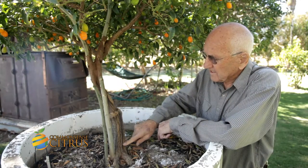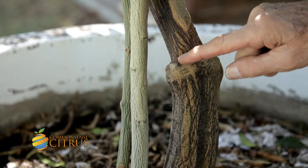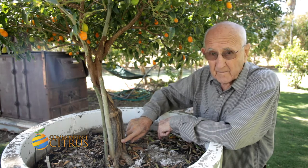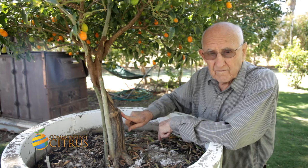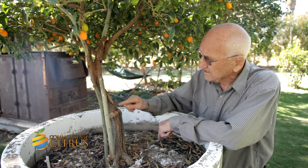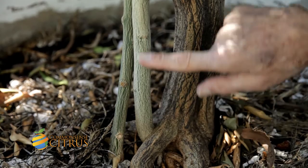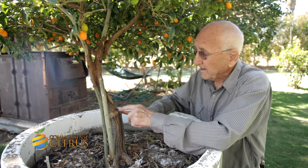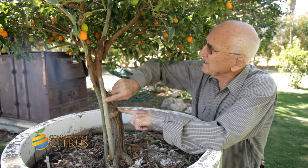This is a case of kumquats being budded onto the wrong rootstock — trifoliata — but you cannot bud trifoliata with kumquats; they're incompatible. The tree has started to choke, so much so that it threw up two suckers from its roots, being forced to do that by this bad union.